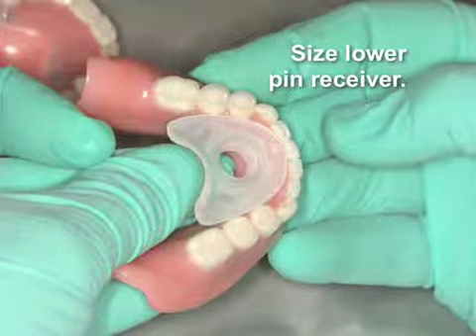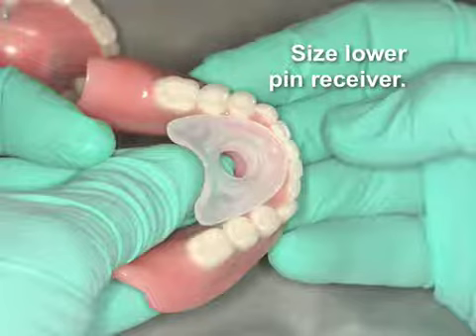Now we will size the lower pin receiver. It may be necessary to take a burr and customize this to fit so that nothing engages the tube structure.